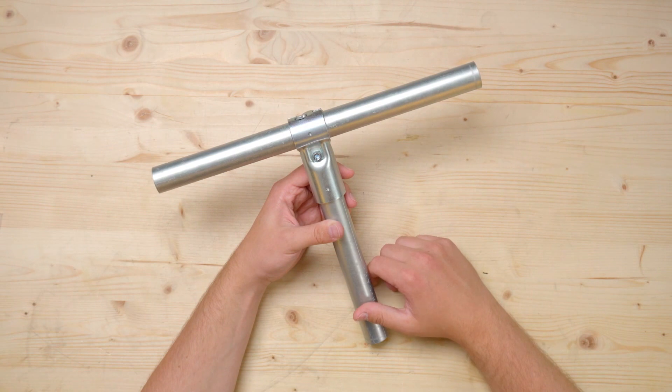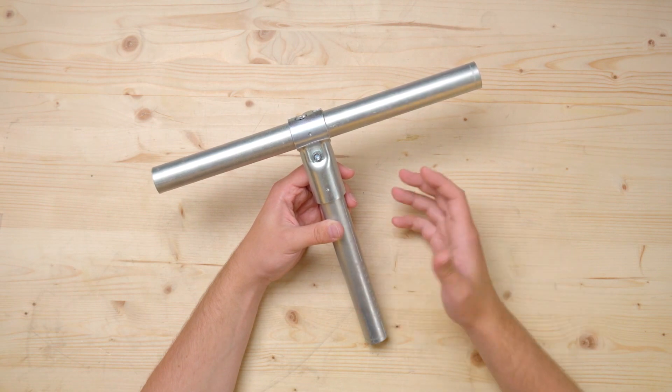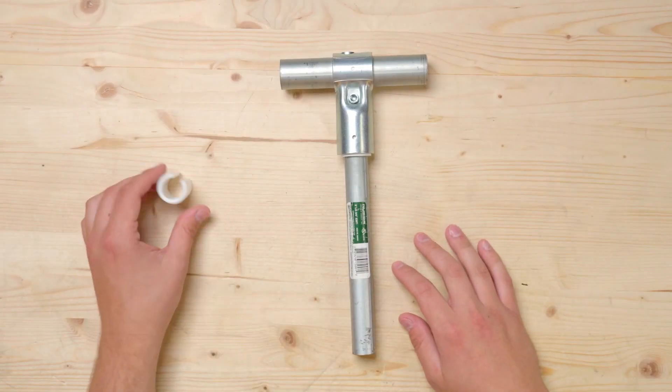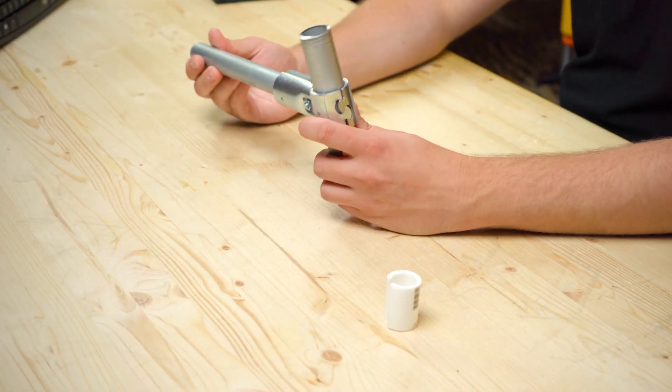First and foremost is 1-inch EMT conduit. We love conduit because it offers great strength while still being easy to work with and affordable for projects. You can also use 3/4-inch EMT conduit if you pick up some inexpensive adapter shims from our site. These are going to be perfect for builders that want to mix 1-inch and 3/4-inch EMT conduit in their projects.